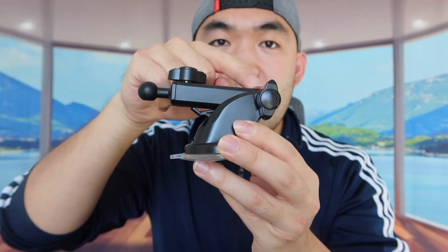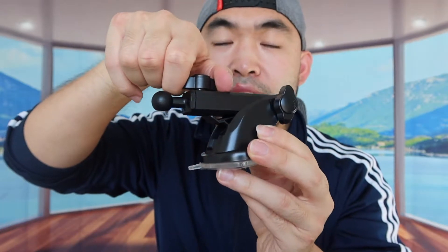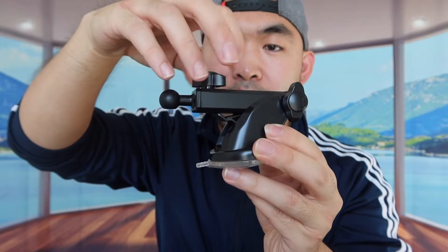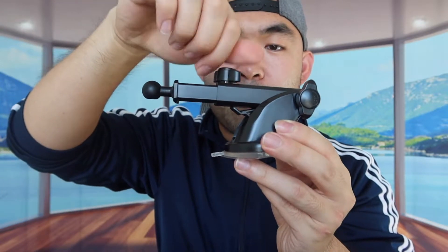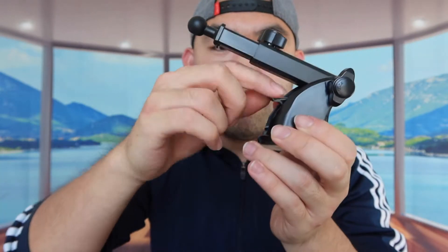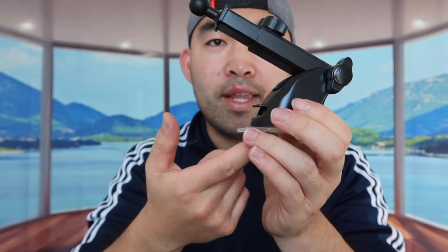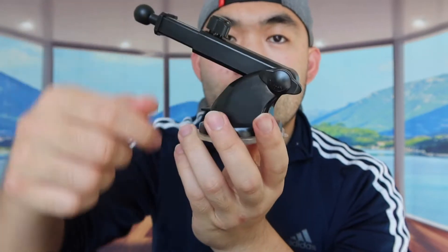The nice thing about this option is that you can move it around. You basically want to unlock this part here and you can pull this part out — that's how far it can go. If you want to lock it halfway, you can lock it back up and it won't move anymore. If you want to adjust this part, you basically loosen up this part here and then move it up and down. There's also a lock switch — push it down to lock the bottom part. Once you've set everything up and lock it back, it won't move around.